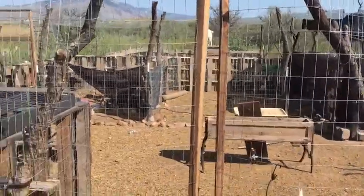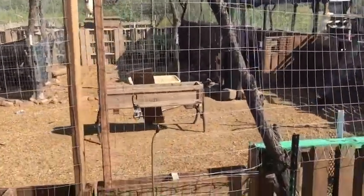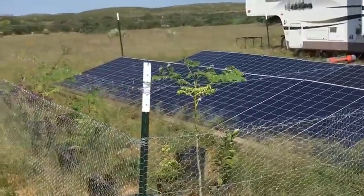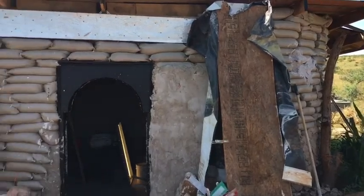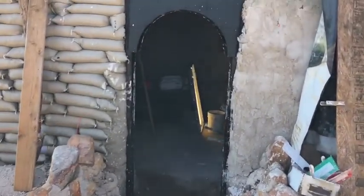Built this 1,100 square foot chicken run out of pallets and used mesquite branches for the top of the fence. Put together our own solar array — had no idea what we were doing but we figured it out. And now currently we're putting plaster on the inside walls of this earthbag structure.